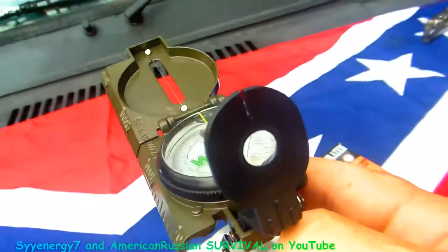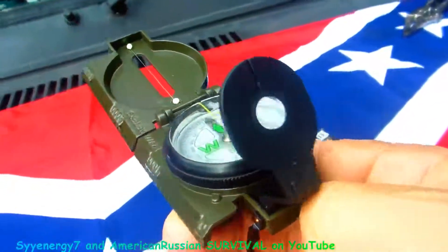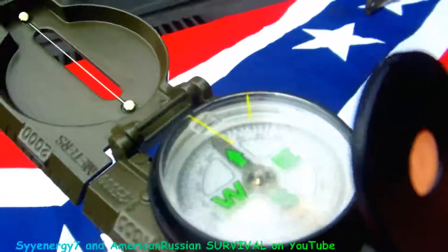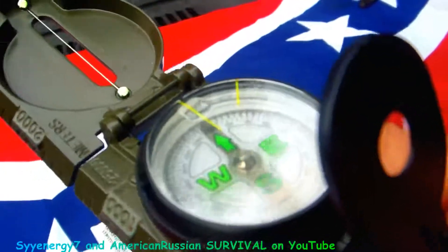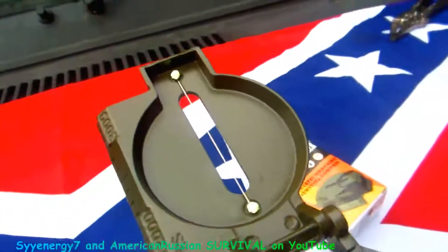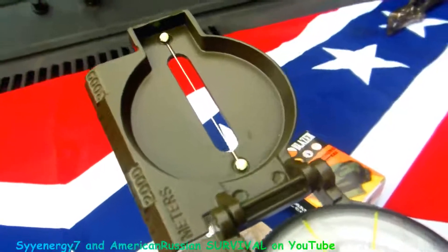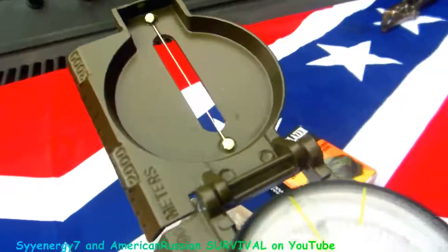When you're looking through the magnifying glass, you want to tilt it down so you're looking right at the pointer and where the degrees are, and then you're looking through that line out at a point maybe a hundred meters or a hundred yards ahead of you.